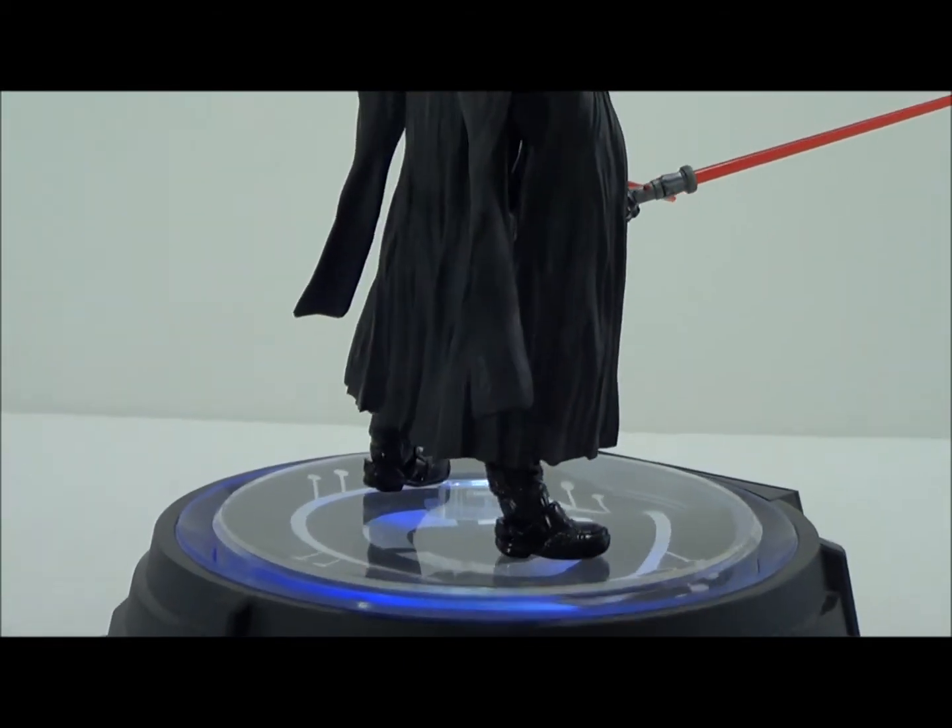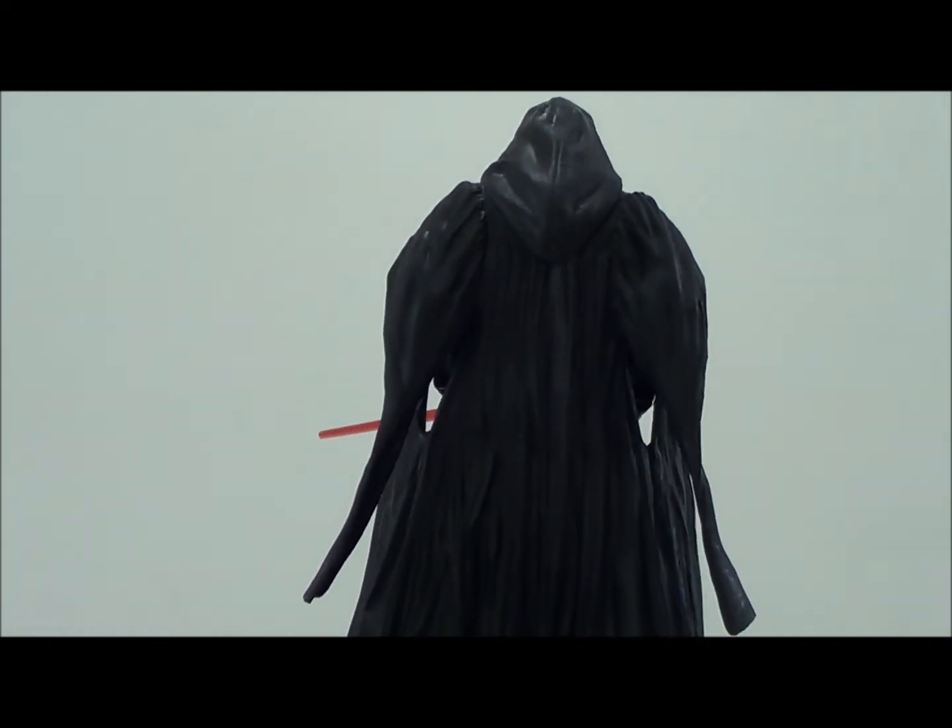That cloak that he has on is just really cool looking. All right, let's get a closer detailed look at him.